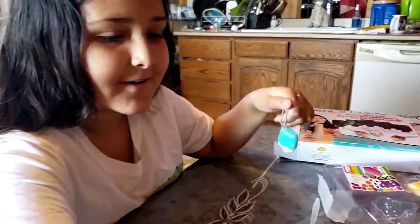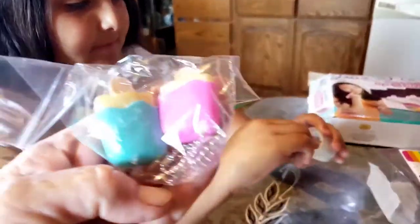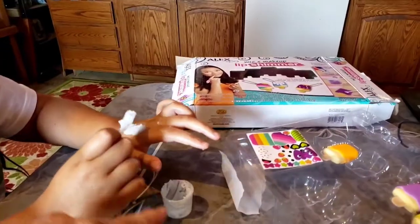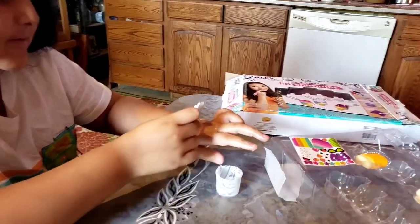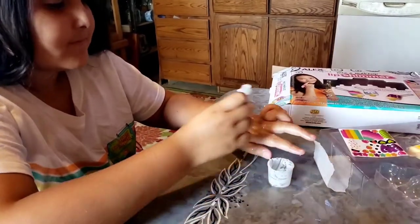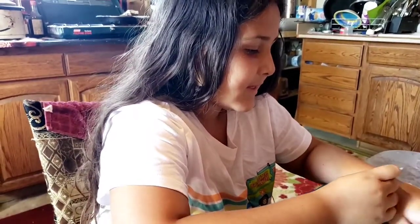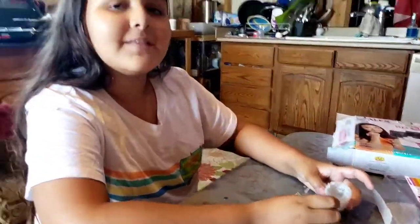Subscribe to Ella's channel, guys! She has pink and blue lip shimmers and she's got a little bit leftover. That stuff actually feels really good on the lips — grandma might want some of that as a body shimmer. Bye everybody! Have a nice day — like, comment, subscribe, and share. And if you've got other ideas for videos, let us know down below. Bye!